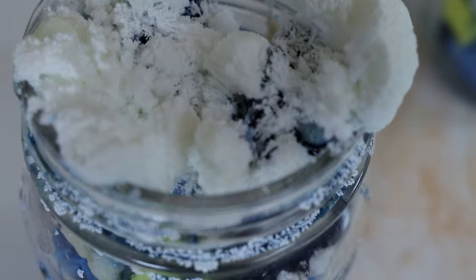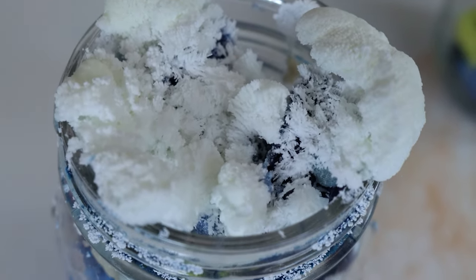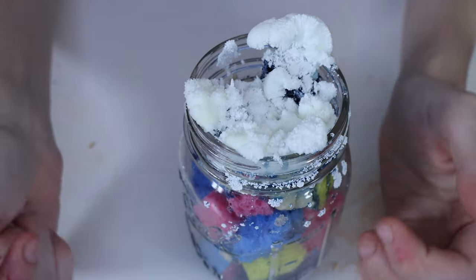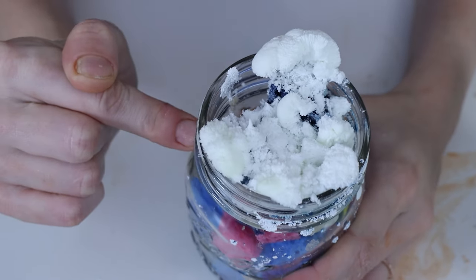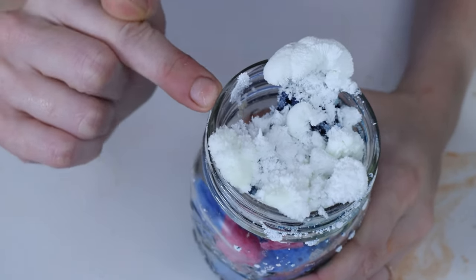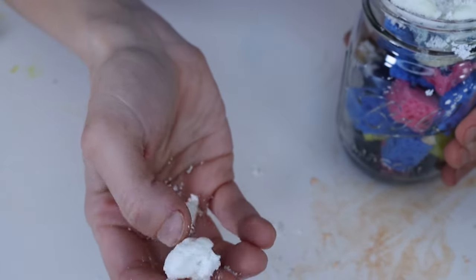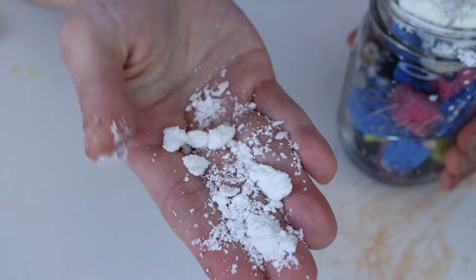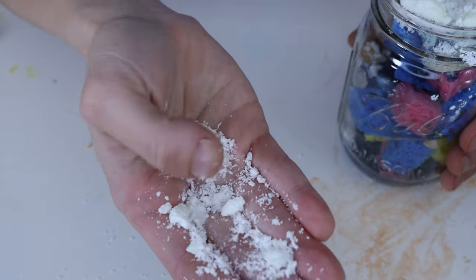You can see how the addition of the bluing really changed the texture of these to make them much more organic looking. These are our bluing crystals. They have this powdery kind of texture that looks very organic. The crystals themselves are very delicate and dissolve into powder almost instantly when you break them. They also have a very soft texture.